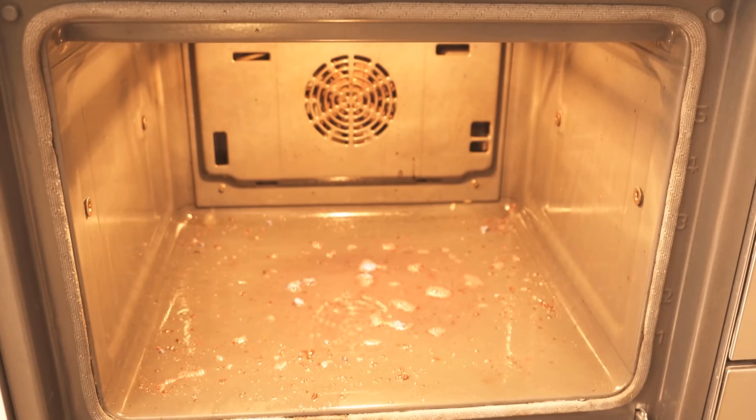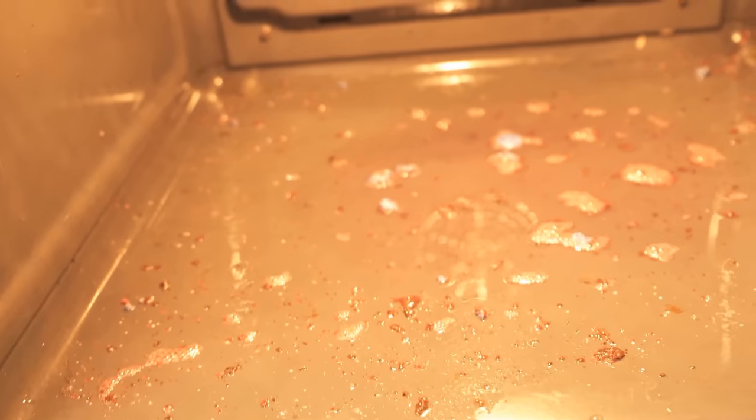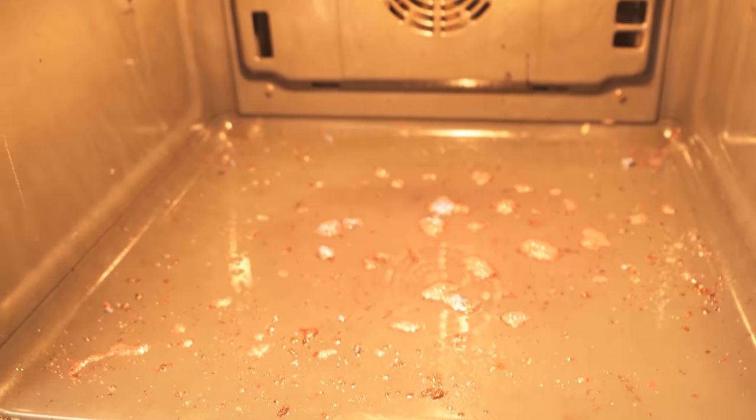When everything is nicely distributed and dissolved, you wait about 15-30 minutes, depending on how strong the stains are. In this time the dishwashing tab can ensure that all dirt and grease are really dissolved.